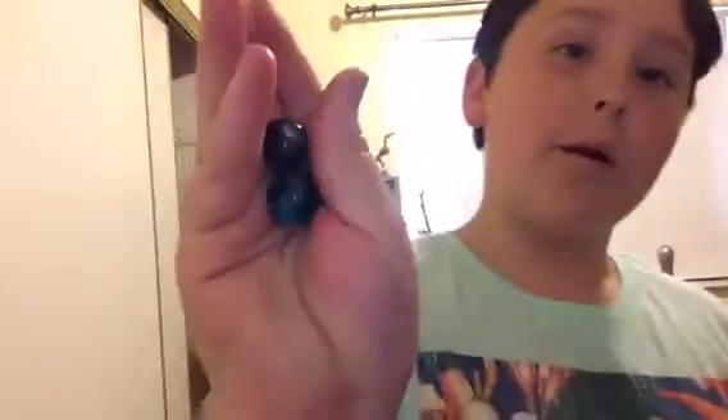Okay, so I've got three marbles right here. You can see that. And I'm going to pocket one of these — see, my pocket right there. Okay, two marbles.